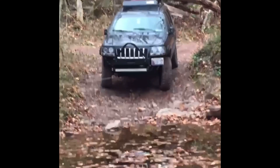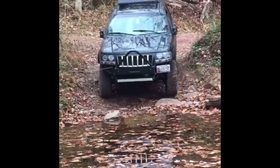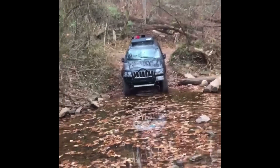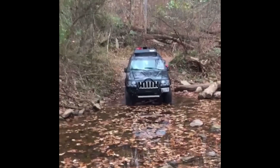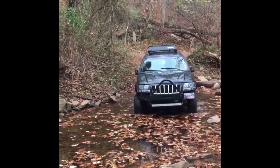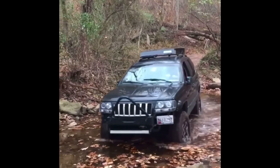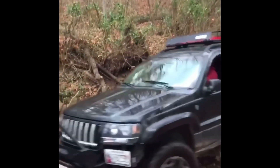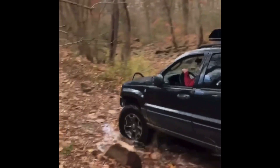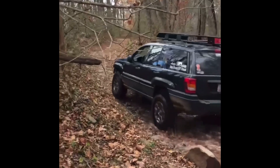Some cons to this setup: you're still on a Dana 30 front, not on one-ton axles, so you are limited on tire size. I think I'll comfortably run 35-inch tires with no problem, especially with my style of wheeling. I like to technically take lines — I don't like to send it up hills. I like to pick a line, stick to it, and try to drive the obstacle whatever we face on the trails.